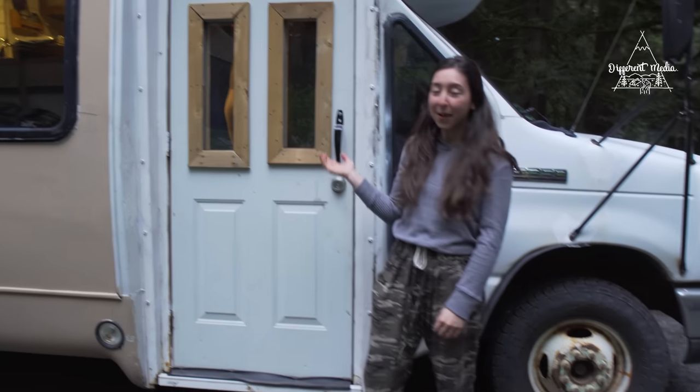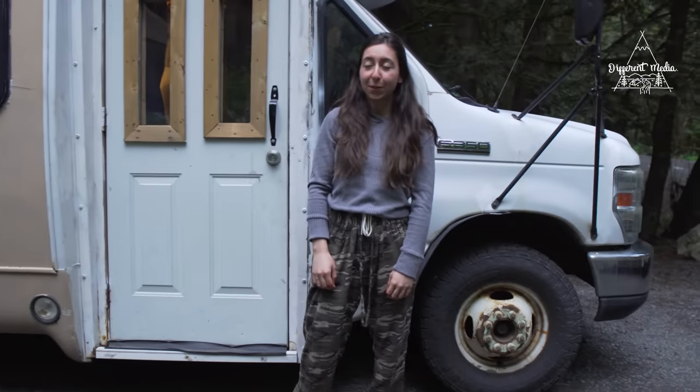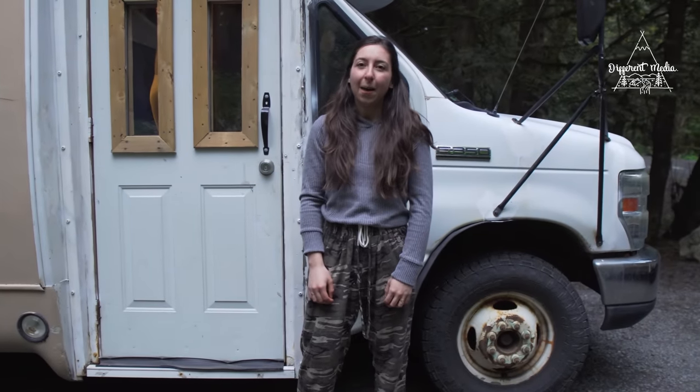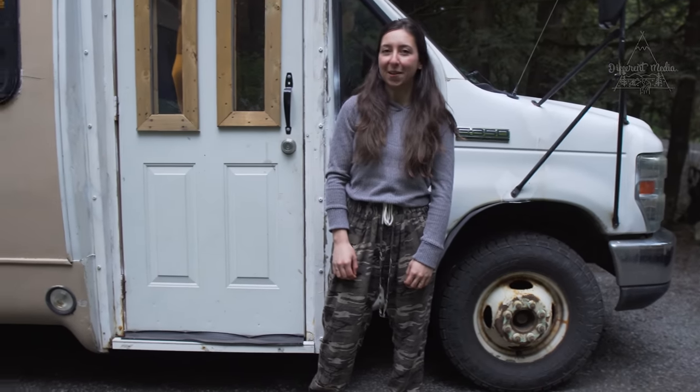Hi, my name is Edith and this is my bus Paxi. She's a Ford E350 Super Duty 2008 V10, and I've been living full-time in the bus for about six months now.